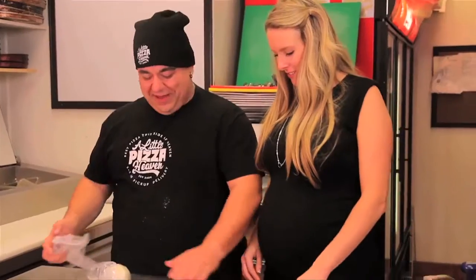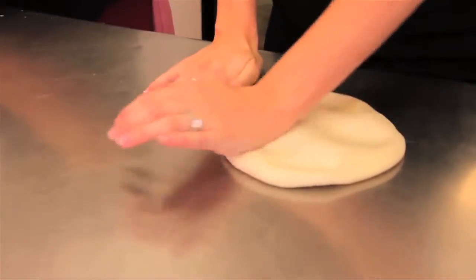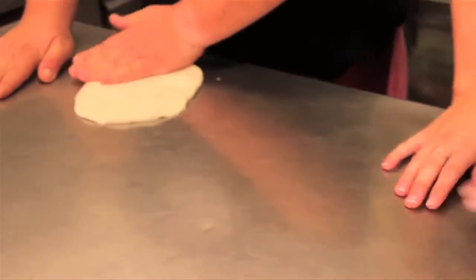I made yours a little extra chunky so that we could get room for any mess-ups. Are you trying to say that mine won't be as good as yours? First timer! We're going to start off with the dough, flatten it out. I like to let the table kind of catch the dough for me.